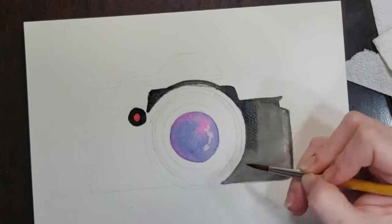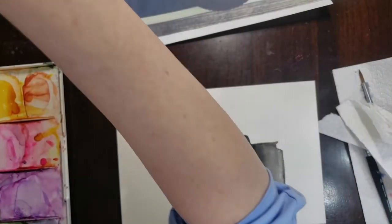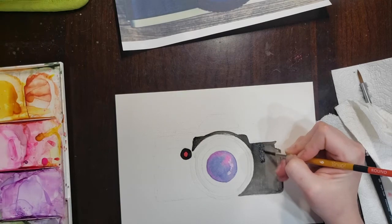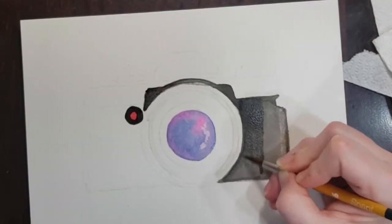The body of the camera is dry. As I mentioned, the paint dries a lot lighter than it is when it's wet. So I'm going in and adding another coat of this black paint on the right side to darken up the pigment before we move to the other side of the camera.